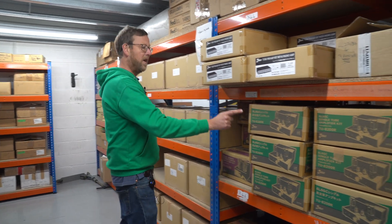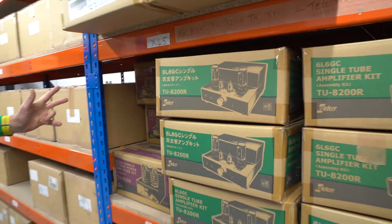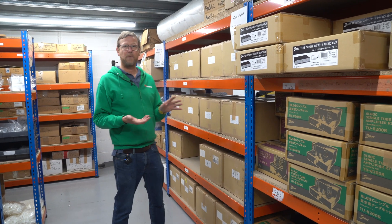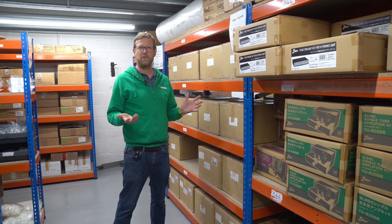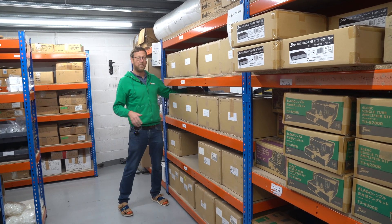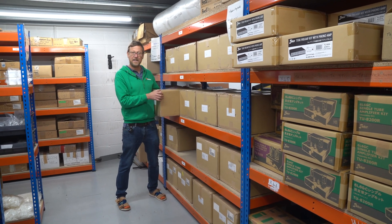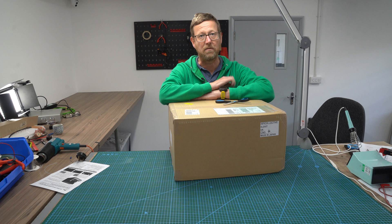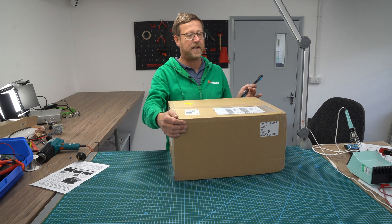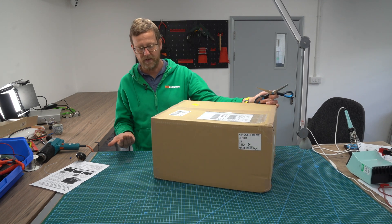Basically it's an upgraded version of the TU8200R — bigger chassis, a lot better chassis design actually in my mind, and you can use a lot more different types of pentode with a bit more juice. So what we're going to do now, we're going to take one of these and unbox it and show you what's inside.